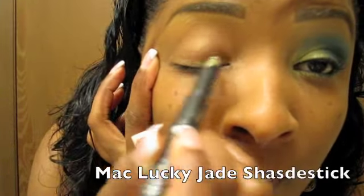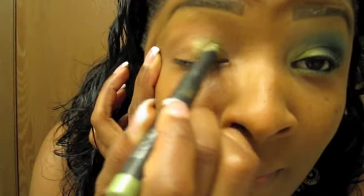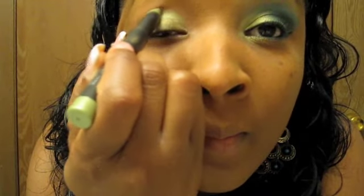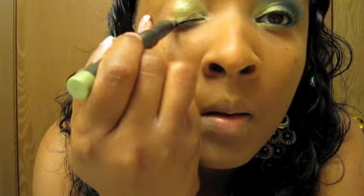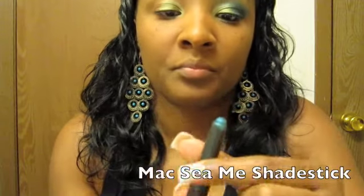Hey everyone, welcome to my channel, I hope you guys enjoy this look so let's get started. I'm going to take the matte Lucky Jade shade stick — it's such a beautiful green color. A lot of people wear shade sticks by themselves which is totally fine, but I like to wear my shade stick with either a pigment or an eyeshadow on top just to give the eye more pop, more definition. I'm going to even that out and also line the bottom of the eye, and we're going to save the other side for another shade stick.